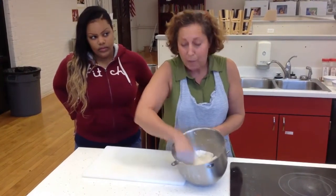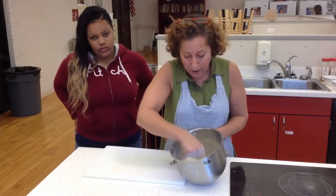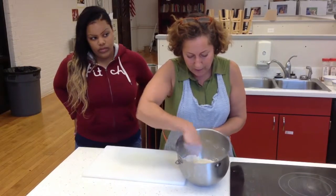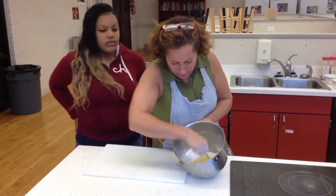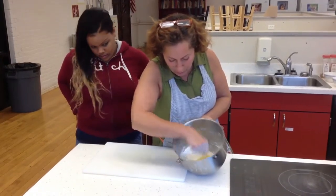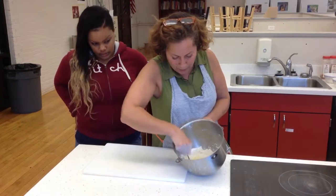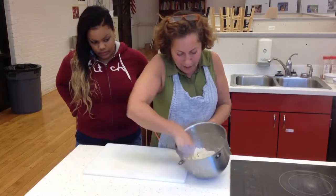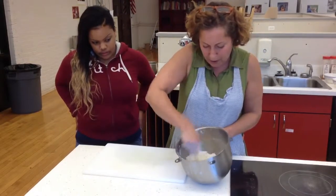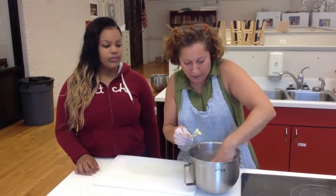I'm going to knead it until it's elastic. In order for pasta to be rolled out, you really have to let it rest for at least 30 minutes. So I went ahead and made another dough already. You just keep adding the flour little by little, then knead it until it's really smooth and elastic — I would knead it for a good 5 to 10 minutes. As you can see, it's picking up the periphery of the flour really nicely.